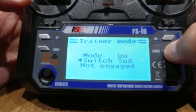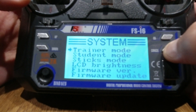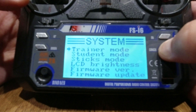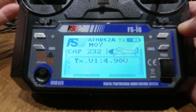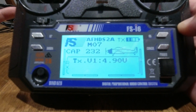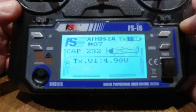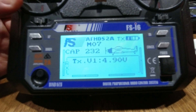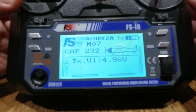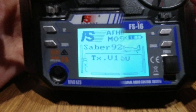That's all set up for the basic trainer mode. Now I hold down cancel and exit back out. I'm on the model I want to use as well. That's trainer mode set up on this one. What we're going to do next is set up the student mode on the other transmitter.